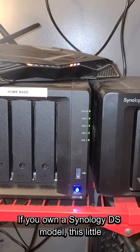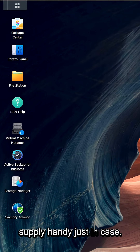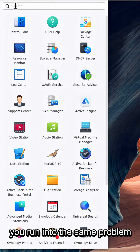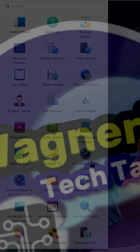If you own a Synology DS model, this little hiccup could happen to you, too. It's a good call to have a backup power supply handy, just in case. I'll drop some links in the description if you run into the same problem or want to grab a spare supply. I'll see you next time.